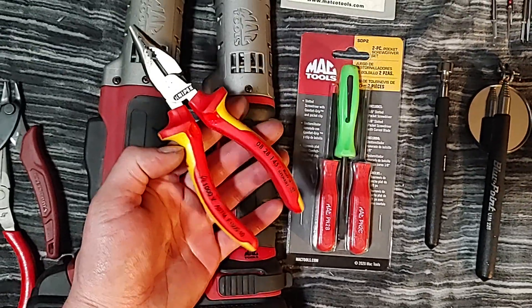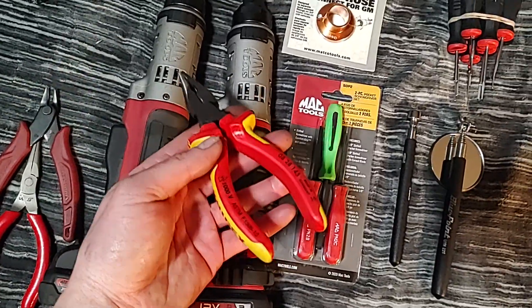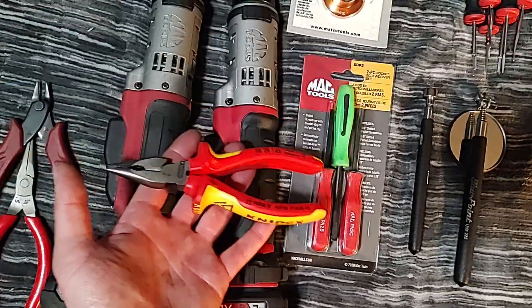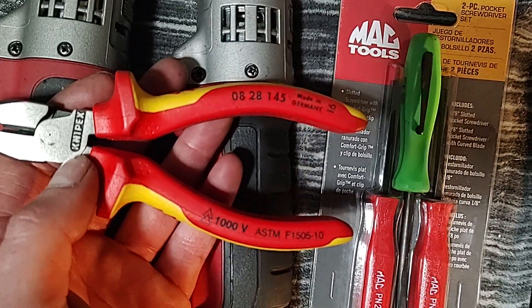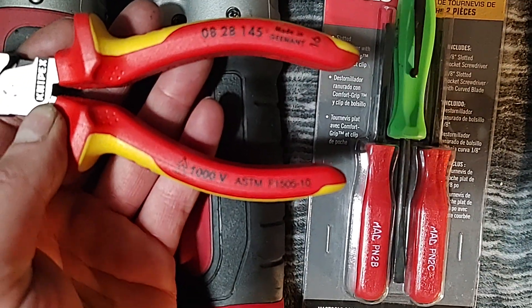If you want to know the part number, they're compact design. I keep them in my car and they come in really handy for cutting packaging, cutting zip ties, or just when you need a pair of pliers in the car. The part number is 0828 145s, made in Germany.